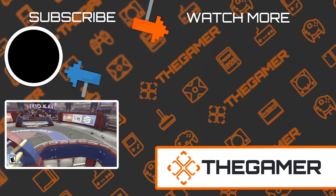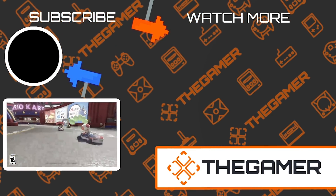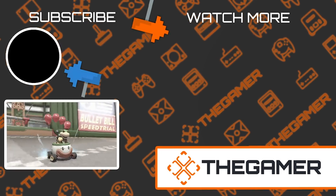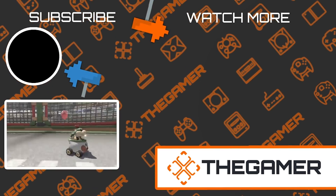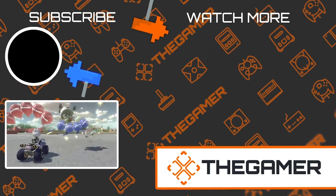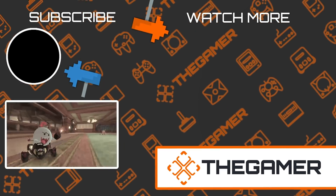Are you in the target audience for any of these accessories? Are you pulling up your online cart right now? Let us know in the comments down below. And for more videos just like this one, make sure to subscribe to The Gamer and ring the notification bell to stay up to date with our latest uploads.